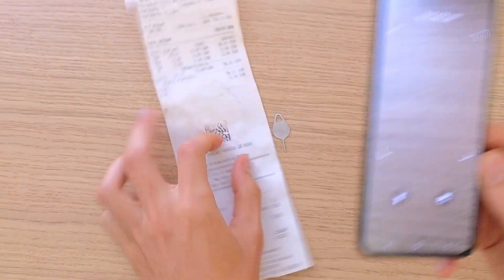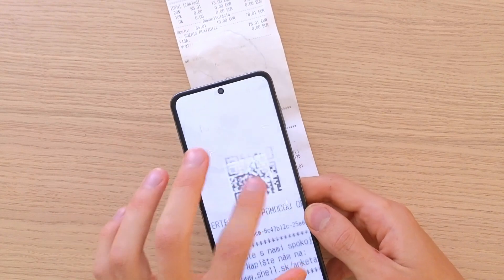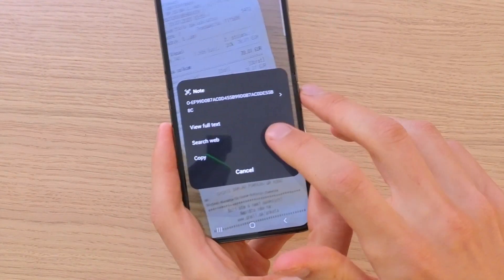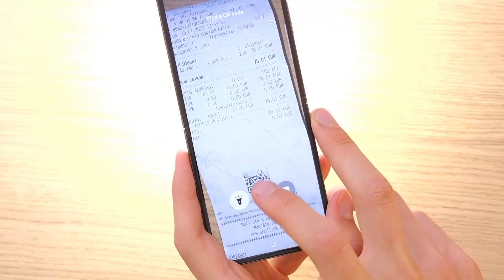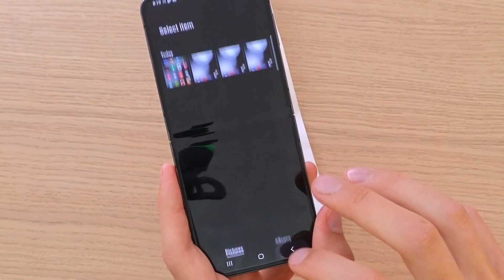So let's say I have this one here. Now see, it's analyzed, and then you can view full text, search, copy — and that's how it's done. You can also enable the brightness here and go to gallery and choose a QR code from your gallery.